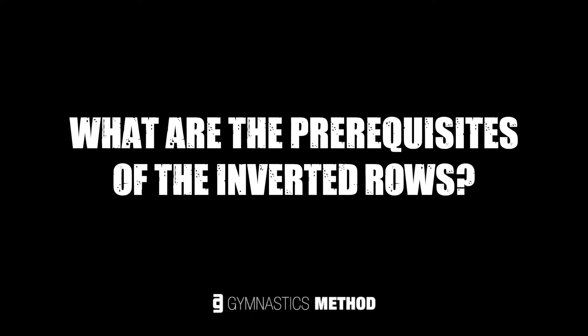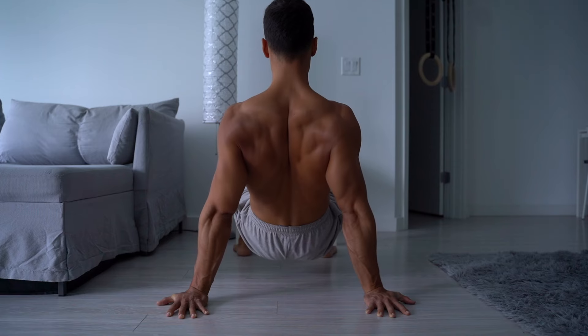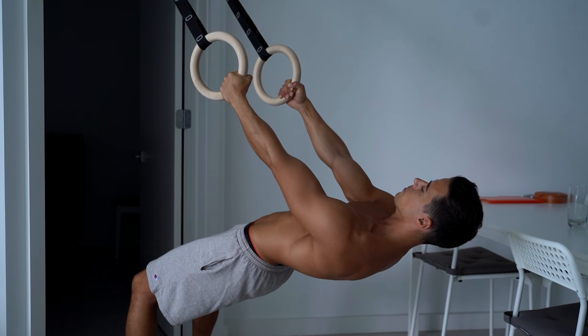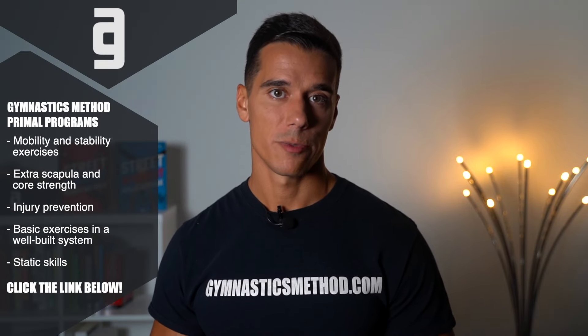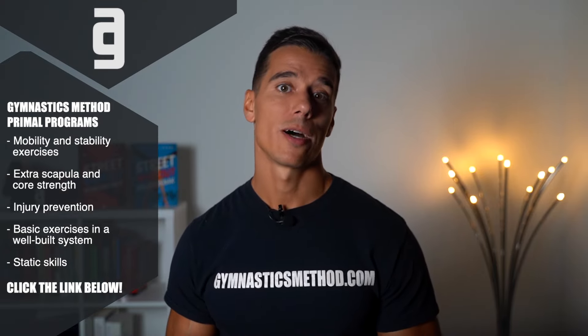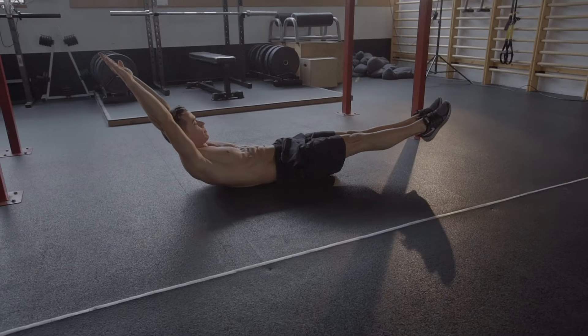Let's see the prerequisites of inverted rows. As with push-ups, scapula movements and positioning are really important. Your scapulas need to be depressed and adducted. You can prepare and strengthen these movements dynamically or statically in your pre-hab program with scapula depression and adduction in rear push-up position or the same way as inverted rows using a bar or rings in hanging. You can also strengthen your core to keep your body straight. It's worth taking your time for a complete joint preparation or pre-hab program.